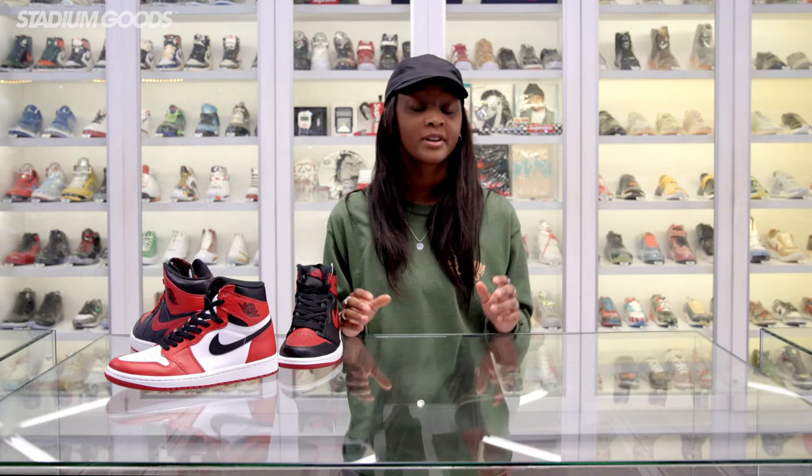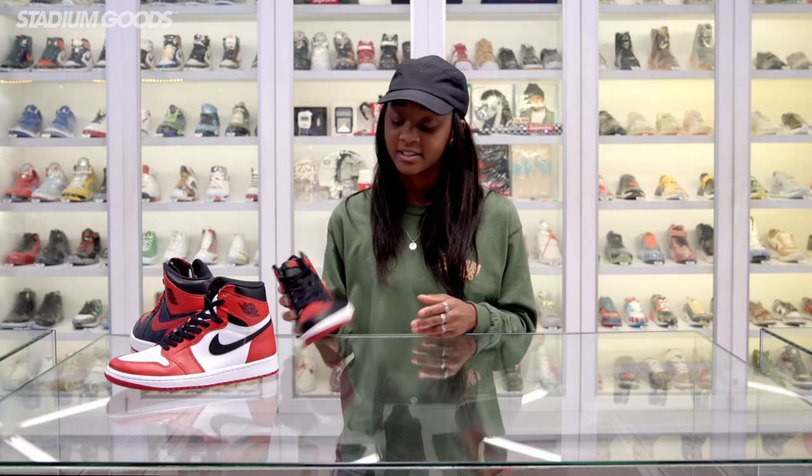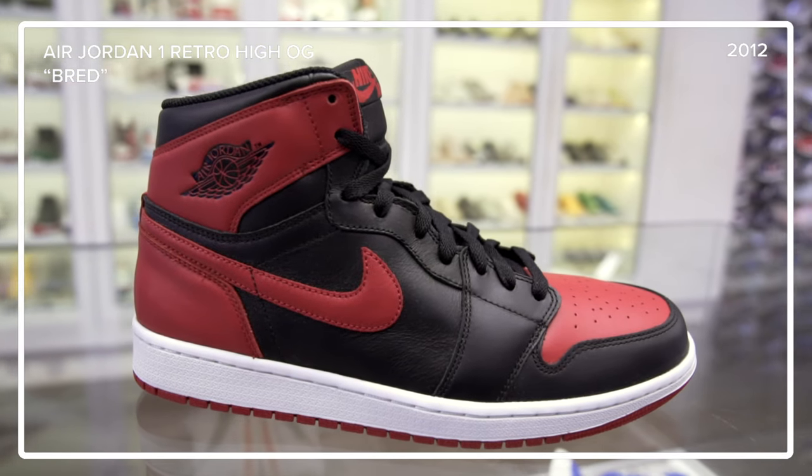Not everyone knows this, but women have played a strong role in sneakers from the very beginning. Carolyn Davidson, a woman, actually designed the swoosh logo that you see on most Nike silhouettes and all Jordan 1 styles.